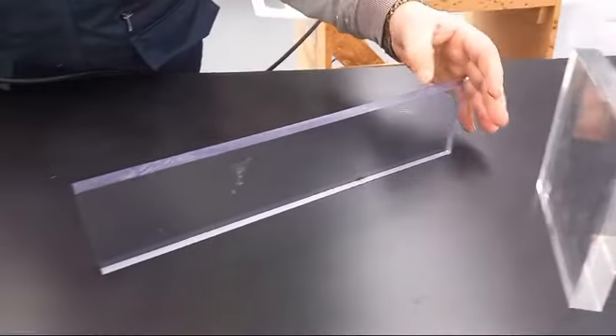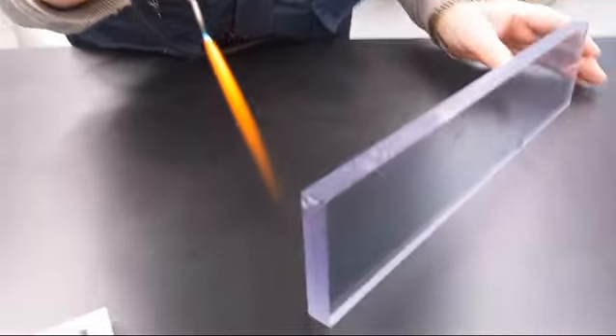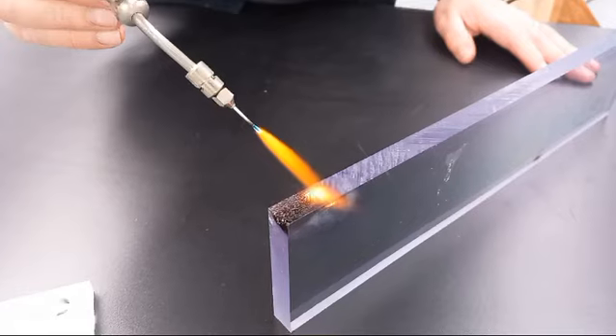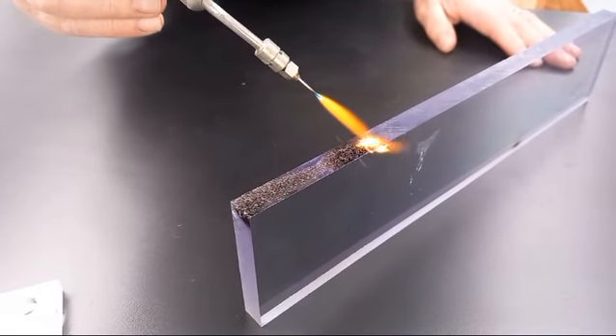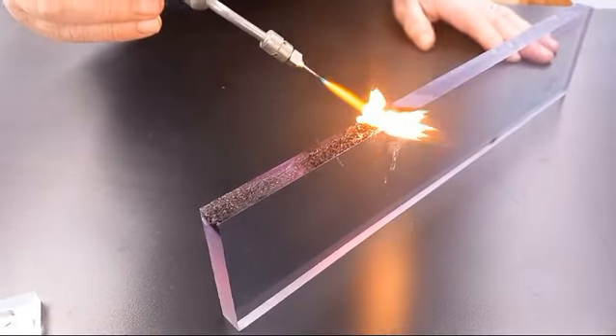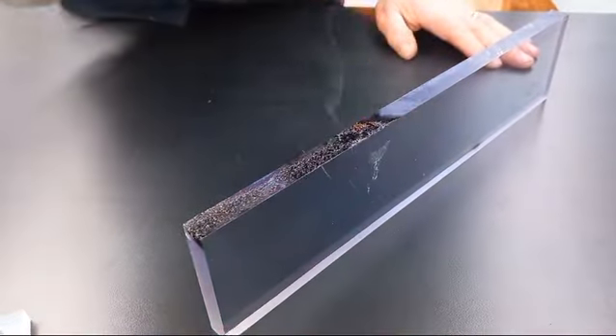Now when you try to do the same thing with polycarbonate, look at the reaction you're going to get — very, very different. See it burning up there now. As soon as Billy stalls on one spot, you see it taking flame, and once you take that flame away, look what happens.